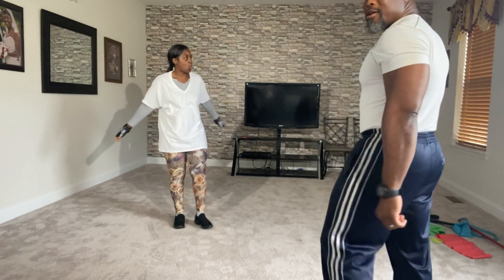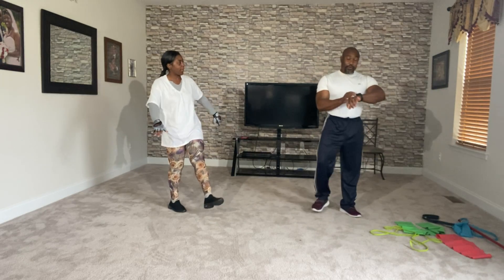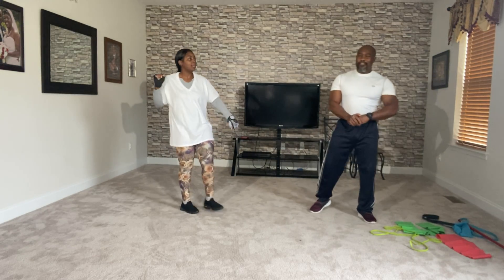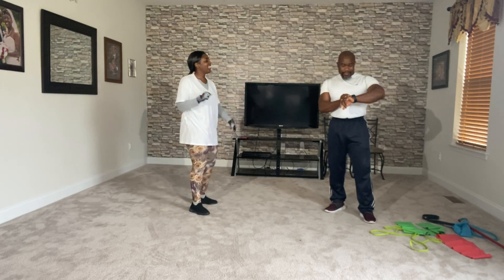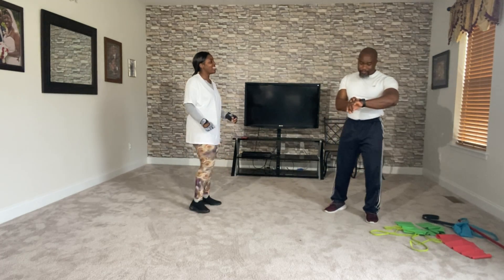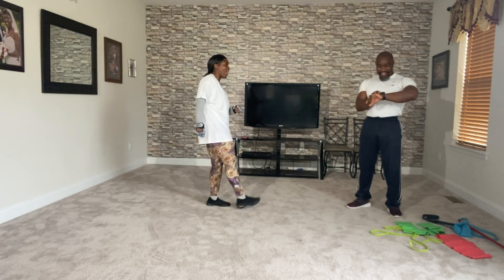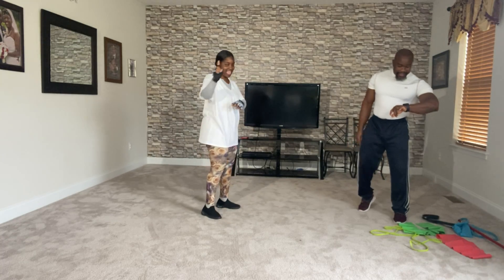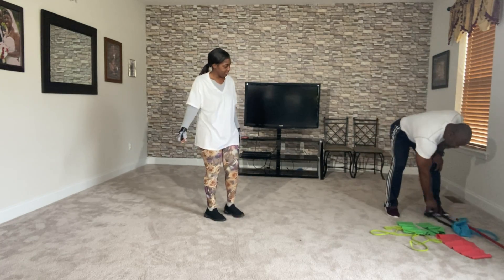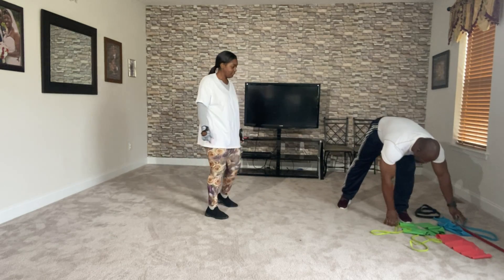Hey, what's going on, welcome! We have legs and abs today — maybe a little back in it, but more likely it's legs and abs. I want to do shoulders so bad, but I'm not going to say I can't. We're doing legs and abs!